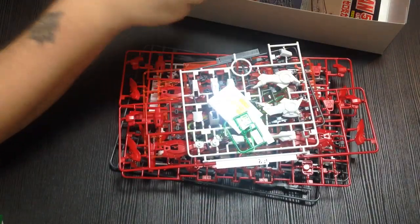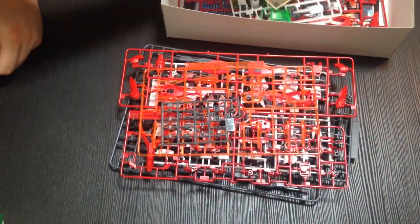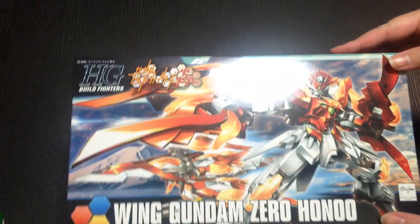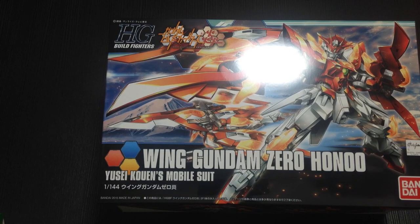So here's the Wing Zero Hono. We're going to try to put this together and get it reviewed. If you like our videos, please like, subscribe, and comment. We've been doing some videos based on our comments here. Matane everyone! Matane!